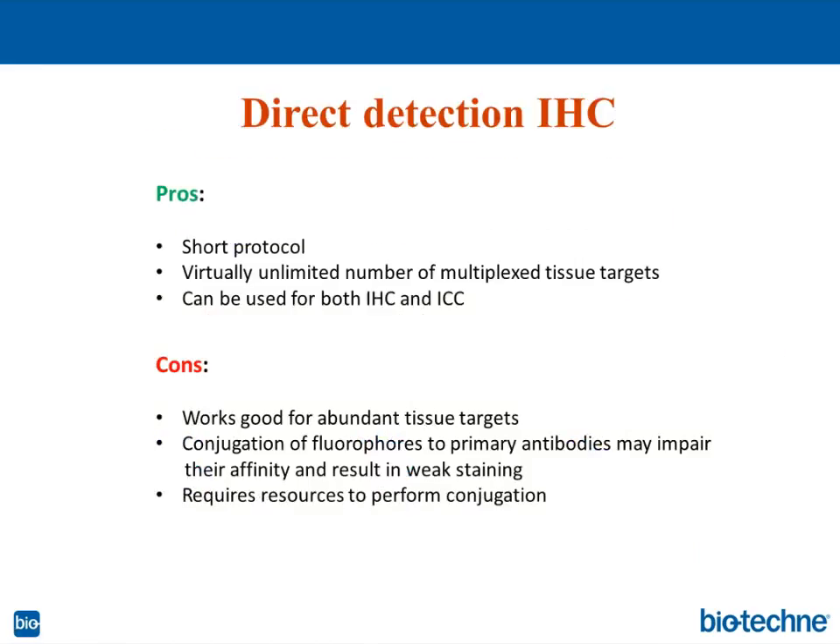What are the pros? It's a very short protocol. If you stain cells, for example, it requires only 30 minutes of incubation — in 30 minutes you have all your samples stained. For tissue sections, you can do it for maybe a couple of hours at room temperature, or overnight at 4 degrees C.